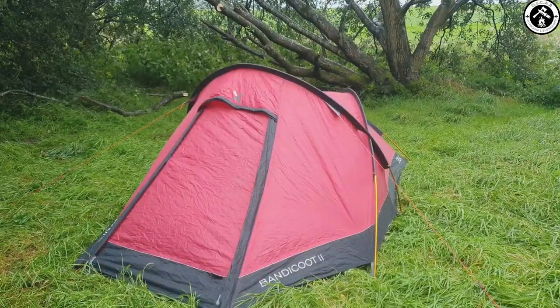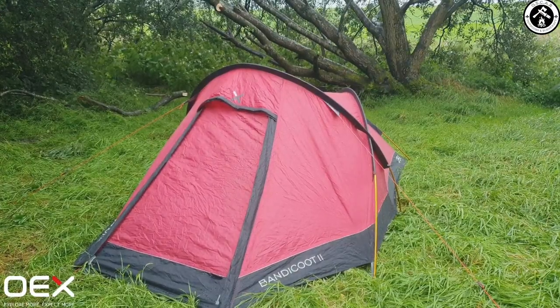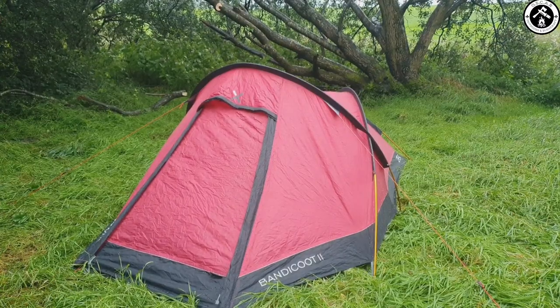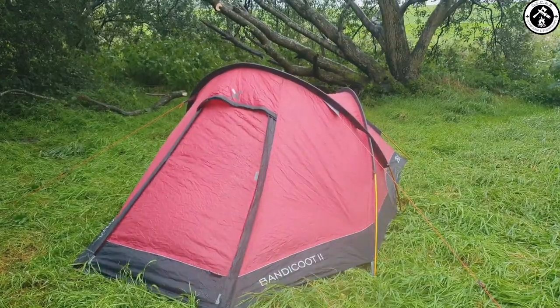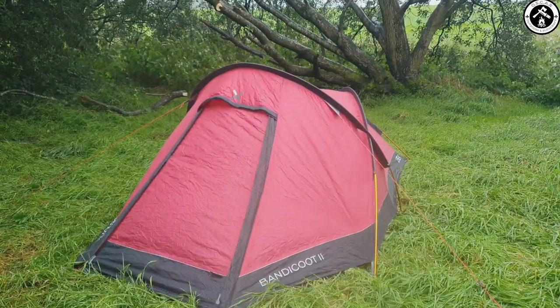This is Dan the English Woodsman's setup. He's in the Oax Bandicoot 2 tonight. I'm not going to open it up because I don't want to get any of his gear wet, but I'll find out what his sleeping bag and whatnot is — I'll throw you a link to his channel up in the top corner so you can go over and watch his version of this video.